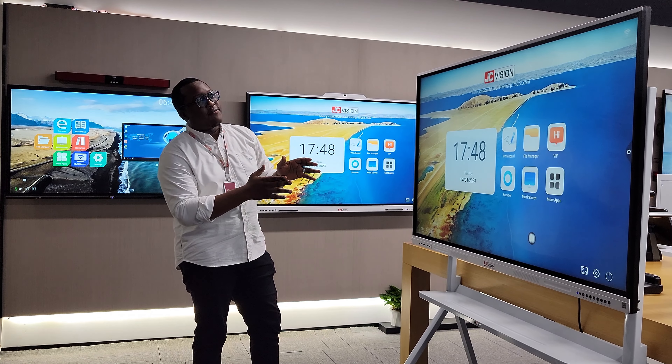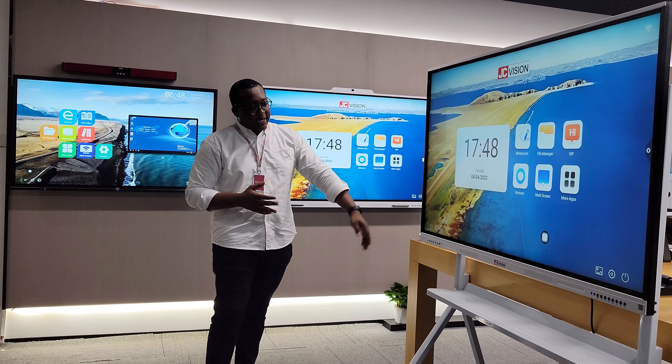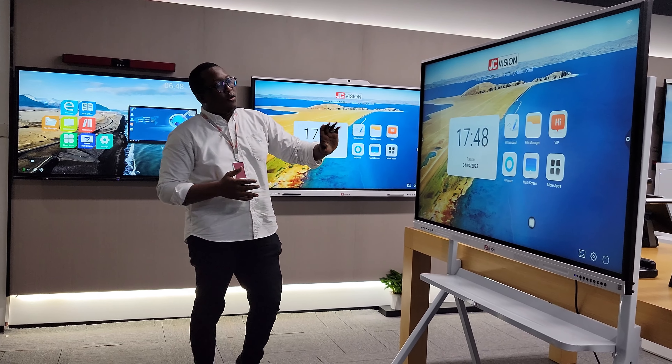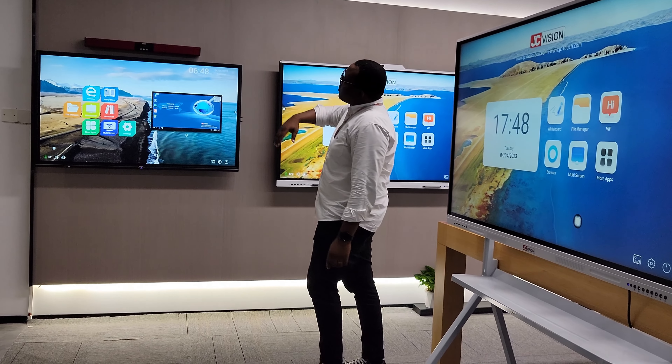Starting from here, we have our 65 inch interactive tent panel display that comes equipped with a floor stand. You can either wall mount it or mount it on the floor stand.